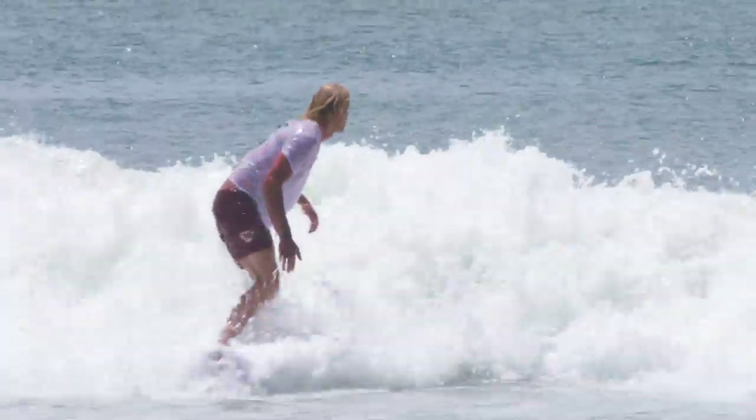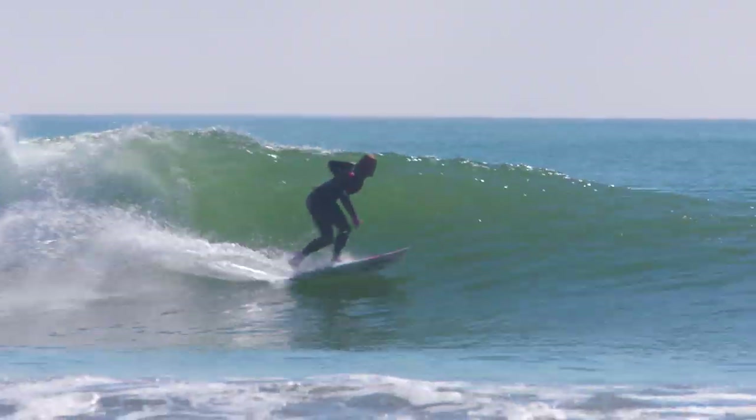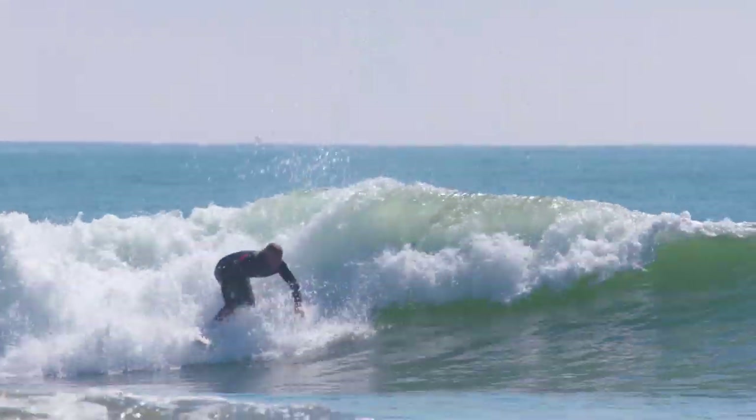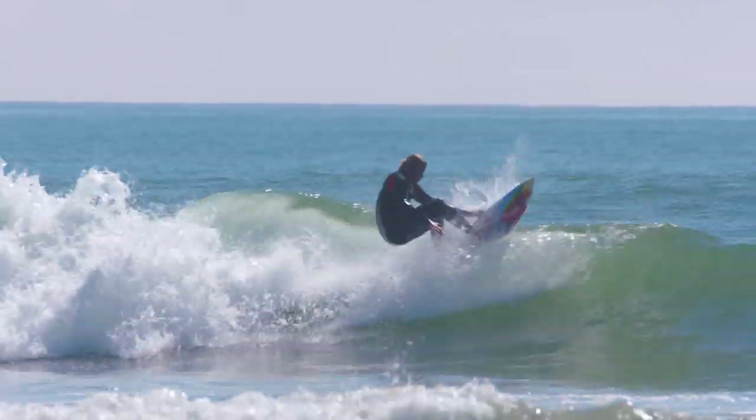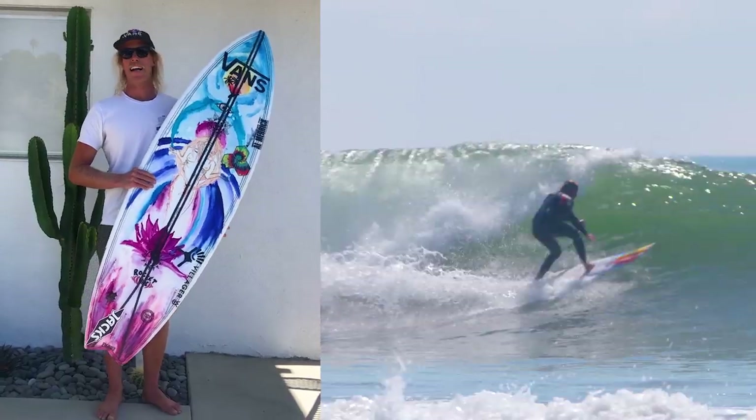I knew this board had a lot of potential just with the outline and the shape. It was designed for high performance surfing but with ease — to get you out in the conditions that generally you'd stay on the beach for, or complain that your shortboard wouldn't be the right one. So it's just been mind-blowing to see it under people's feet in a variety of conditions.